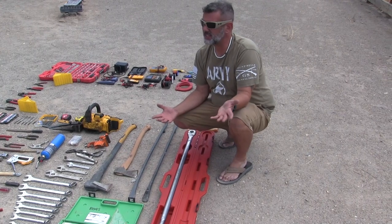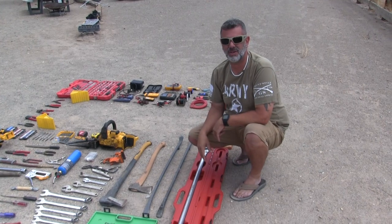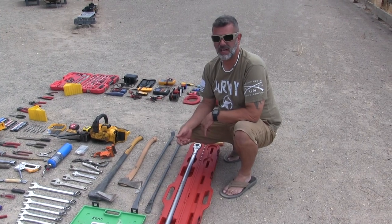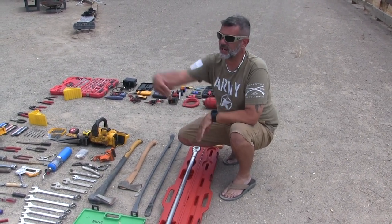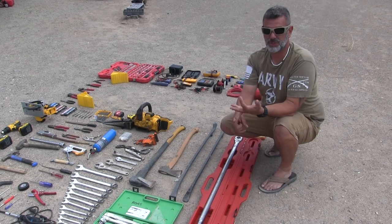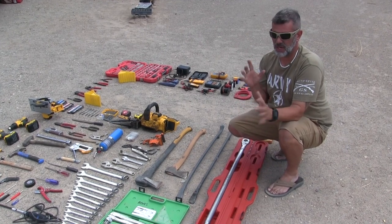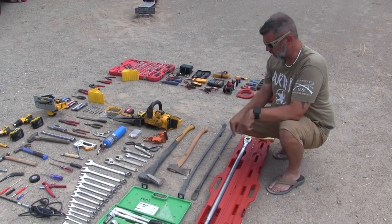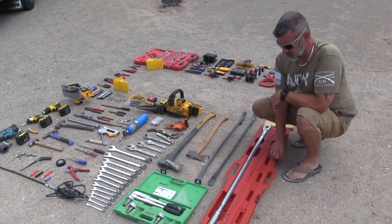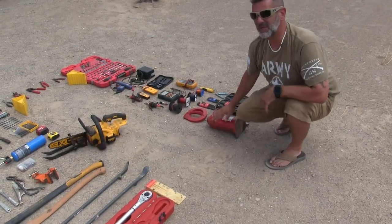I just didn't want to take any chances — you could take it to a shop and not even know if they torqued them on properly. You've seen those videos where a rogue tire goes down the highway by itself — that's either because they weren't on tight enough or they were too tight and the lugs sheared. I don't want that happening on my house. So that's why we have this. It seems like overkill and we keep it in roof storage because it's huge, but it worked perfectly.